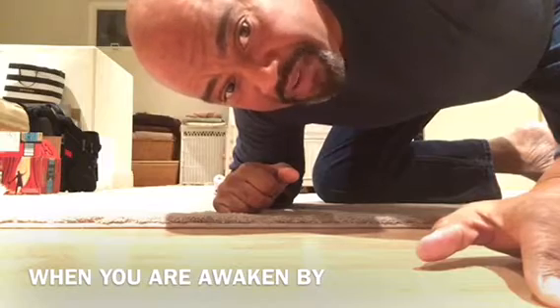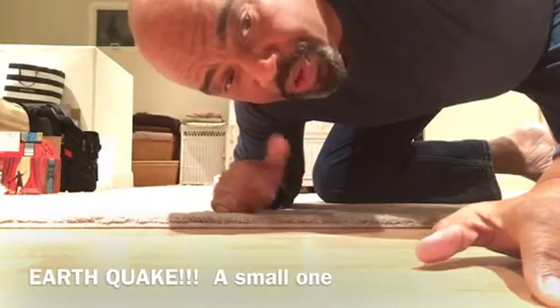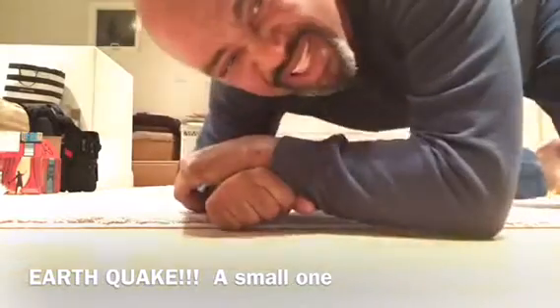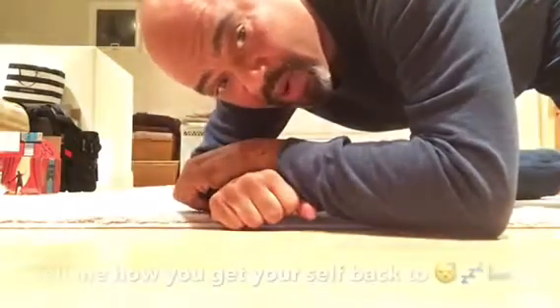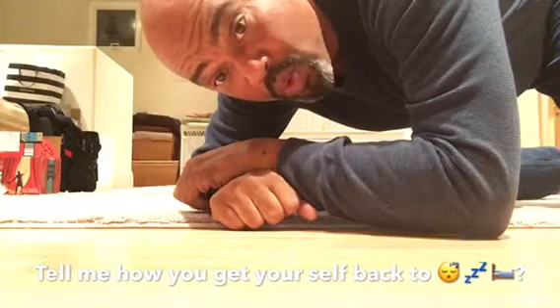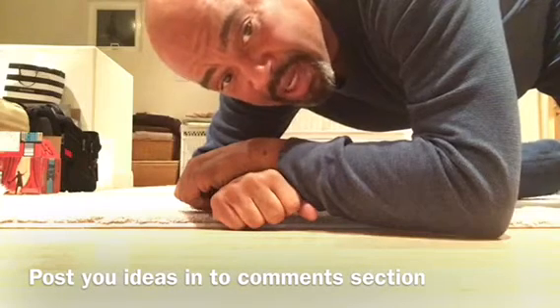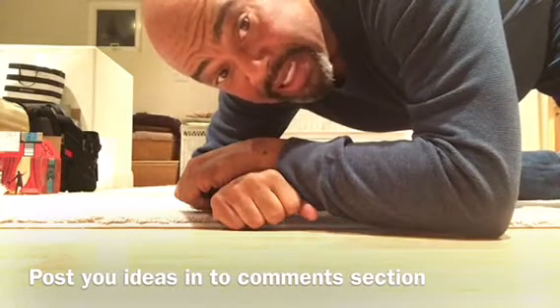Good morning. It's about 4:30, 5 o'clock AM Pacific time. I woke up about 2:41 this morning. There was a rumbling — I do believe it was a little bit of an earthquake. Not a big one, just enough to shake the lamp. And I haven't been able to get back to sleep.